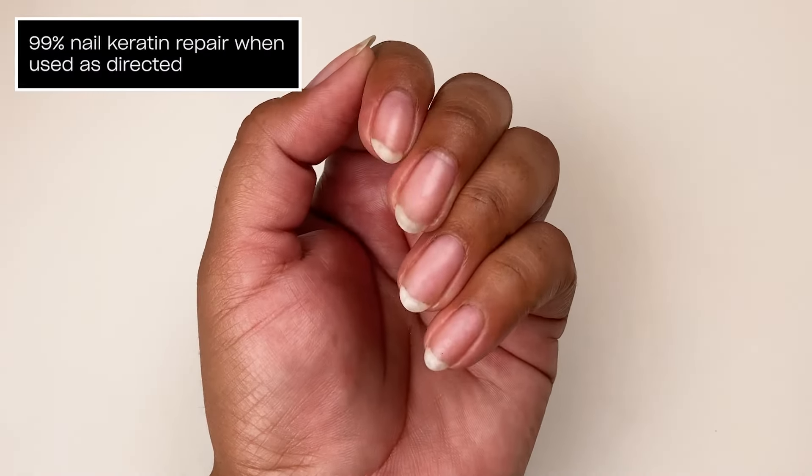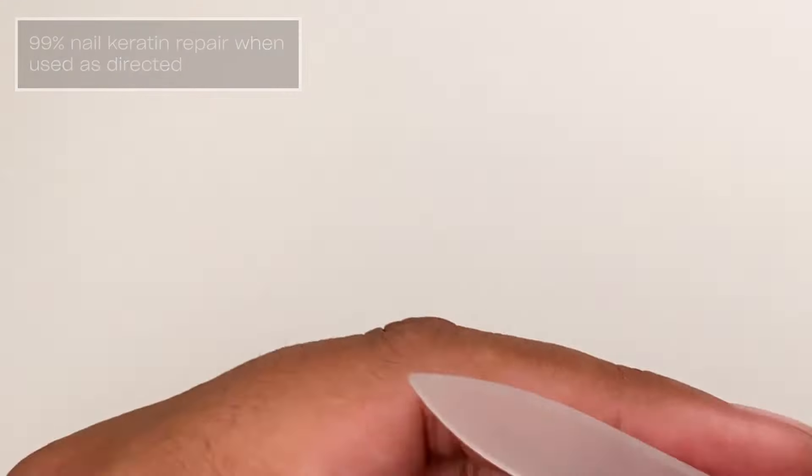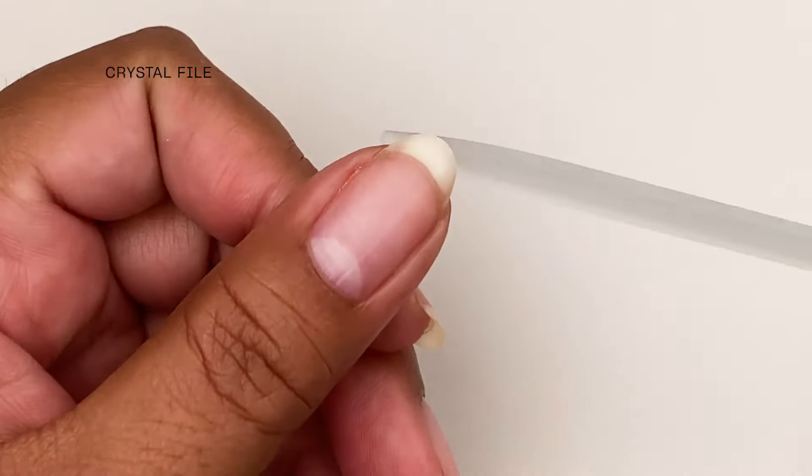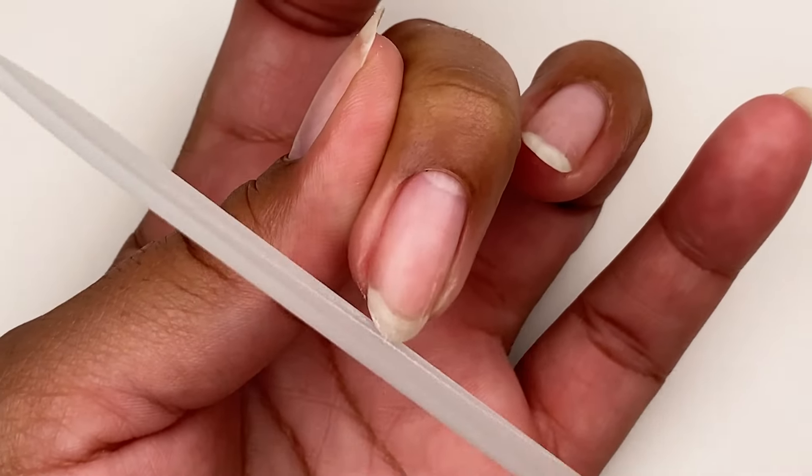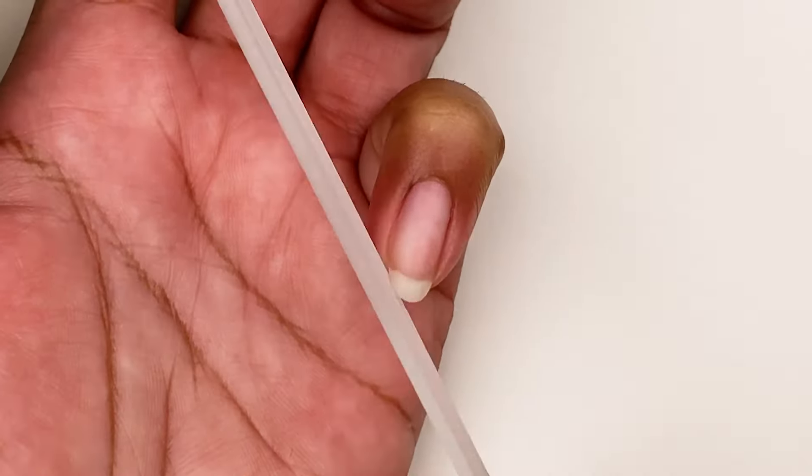Repair Mode requires bare nails to work its magic. If you've got polish on, remove it with a nail wipe and expert touch lacquer remover, then trim and shape nails with a soft file like our OPI crystal nail file.